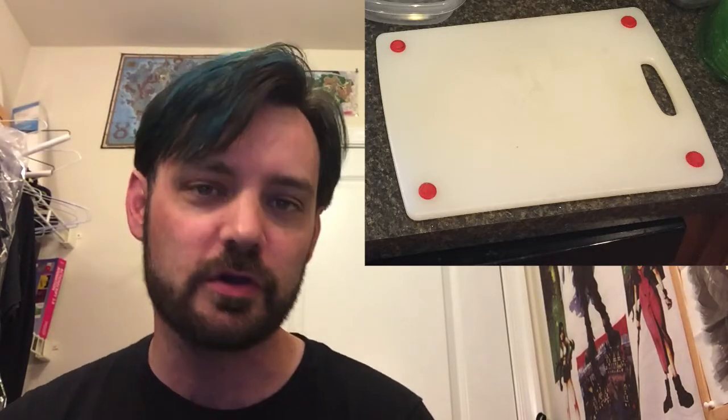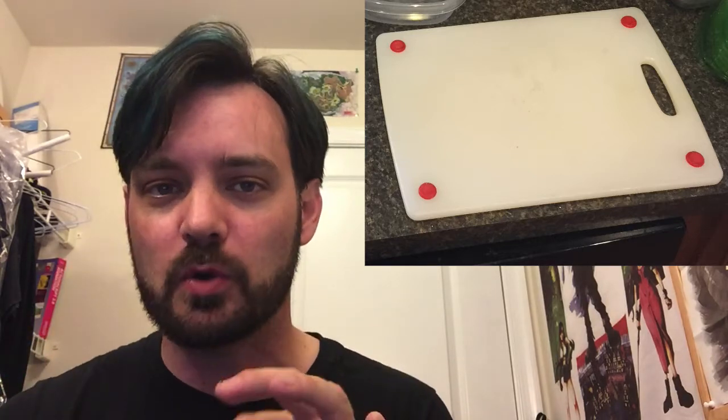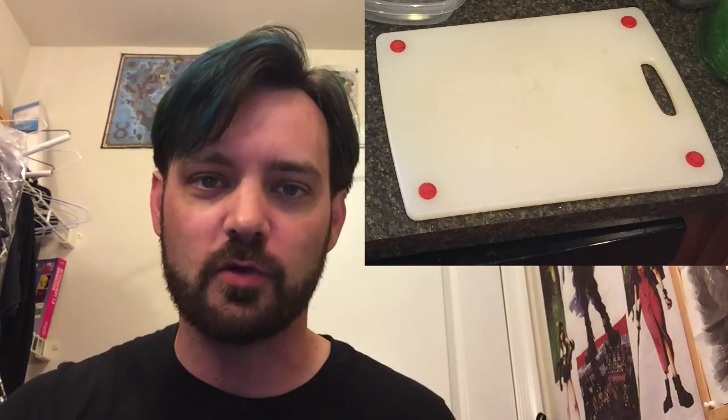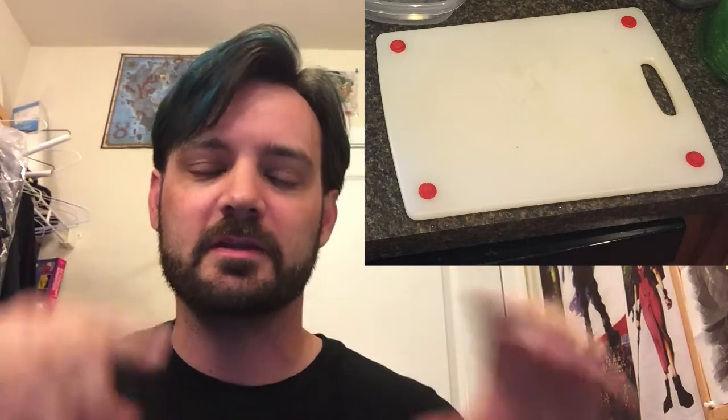First up, we need a cutting board. Double-sided is cool. It doesn't matter if it's wood or plastic, but double-sided is really cool because you have plants on one side and meat on the other. The one that I have is red for meat products like steak or shrimp. If I cut those, I can flip it over and use that for the vegetables. The little rubber stamps keep it from sliding all over the place and keep it off the counter, so if I have some nasty stuff on the meat side or even the vegetable side, it doesn't get infected.